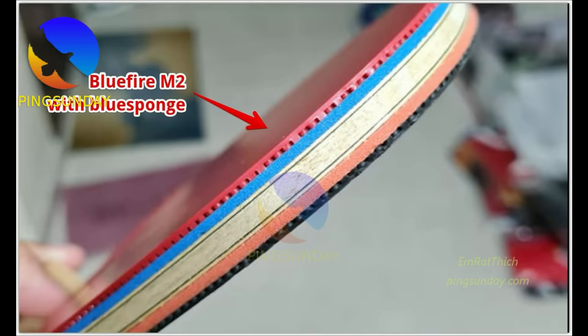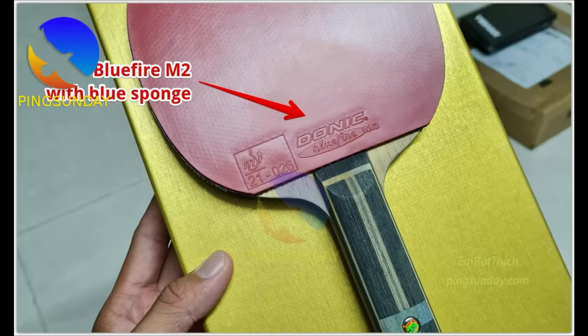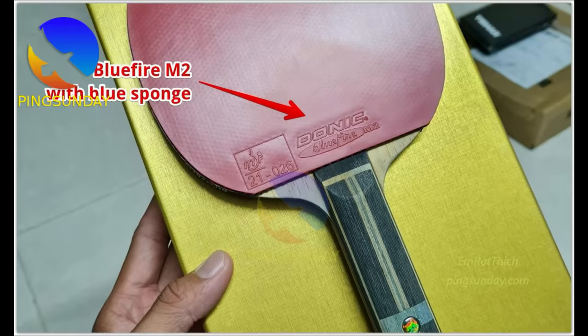Number 10: Donic Blue 5 M2. The Blue 5 series is a tensor rubber that gives a wide range of gears. The top sheet is grippy with a clear feeling for the short game, and service spin is good. This rubber is for newer players who want to improve their backhand technique, because it gives you more time and is not as fast as the rubbers listed above.